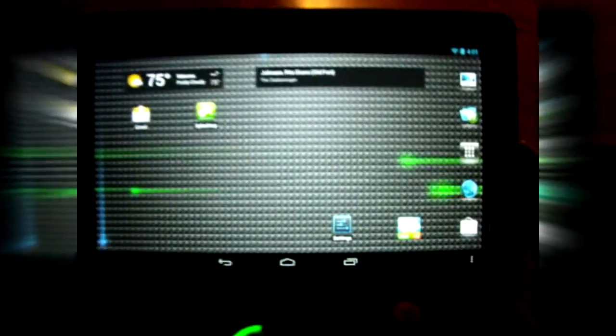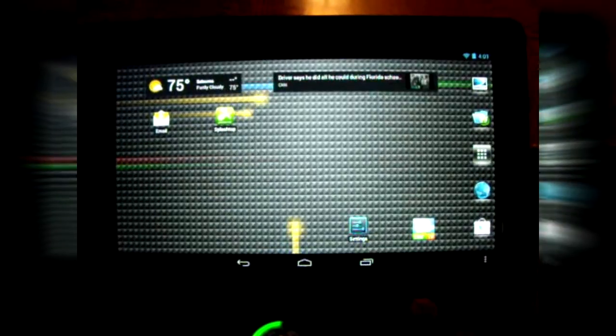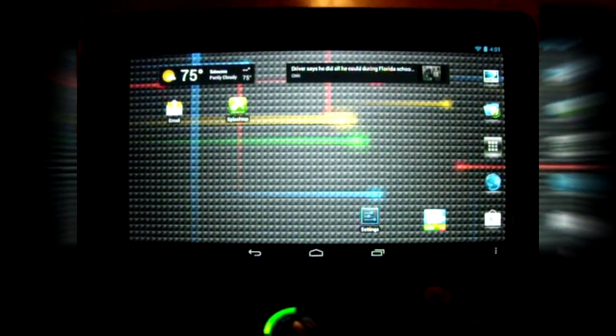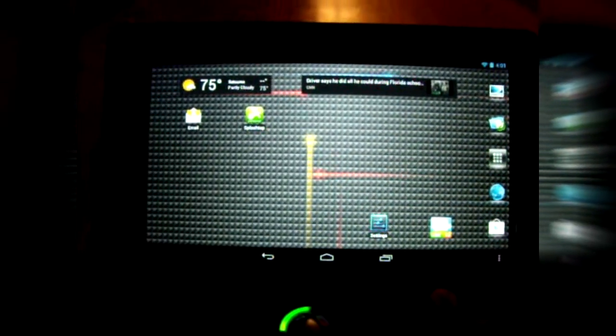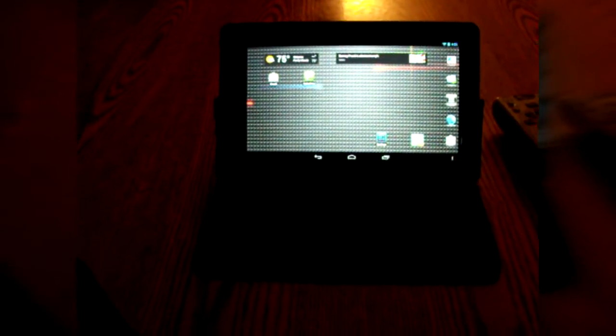It's actually a Kindle Fire that I have modified to just run Android 4.2.2. It's no longer using the Amazon interface. We're going to play on a wireless Android tablet — no cables — with a wireless 360 controller.